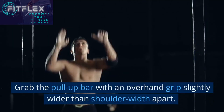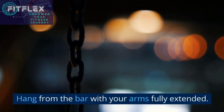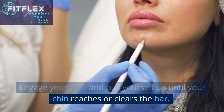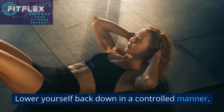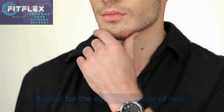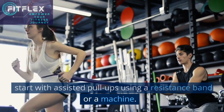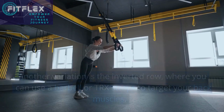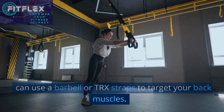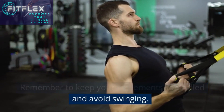Grab the pull-up bar with an overhand grip slightly wider than shoulder-width apart. Hang from the bar with your arms fully extended. Engage your core and pull yourself up until your chin reaches or clears the bar. Lower yourself back down in a controlled manner. Repeat for the desired number of reps. If you're unable to do full pull-ups yet, you can start with assisted pull-ups using a resistance band or a machine. Another variation is the inverted row, where you can use a barbell or TRX straps to target your back muscles. Remember to keep your movements controlled and avoid swinging.